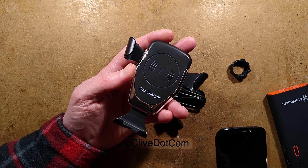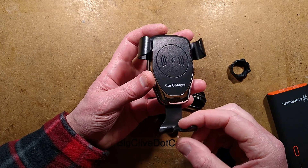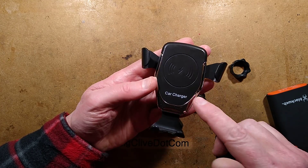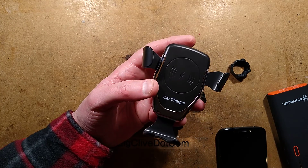Poundland's Power Geek Car Charger is a charging cradle that you drop your phone into. It doesn't just grip the phone while you're travelling — it also charges it using a built-in inductive charger, a Qi charger.